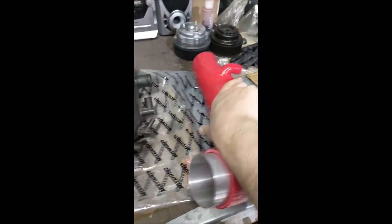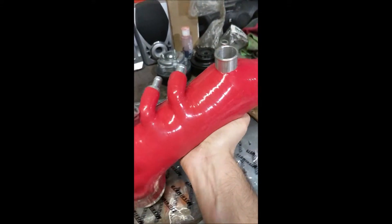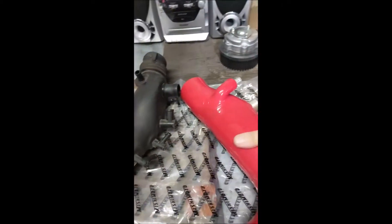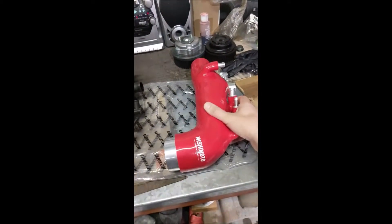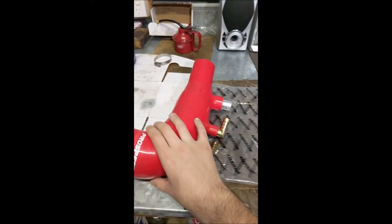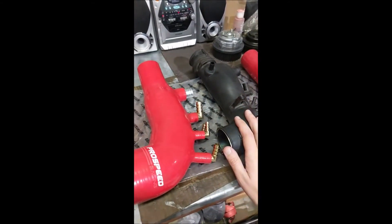One good thing about the Mishimoto design is it is a very strong piece of silicone compared to the other one — this is very difficult to squeeze. Obviously not as good as hard plastic but very good for a silicone. This one is very similar to the factory piece, even in size almost. It is physically larger yes, but not significantly larger than the factory piece.